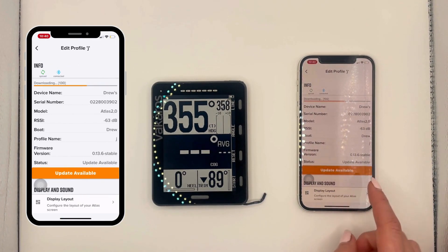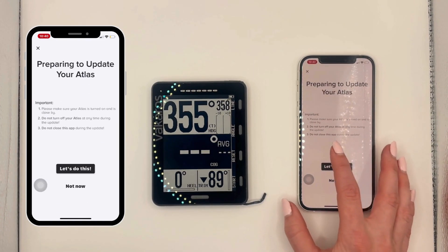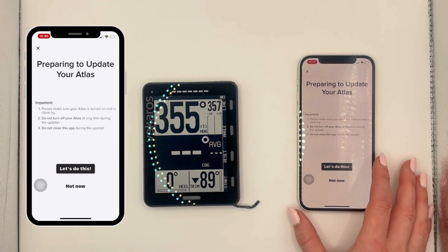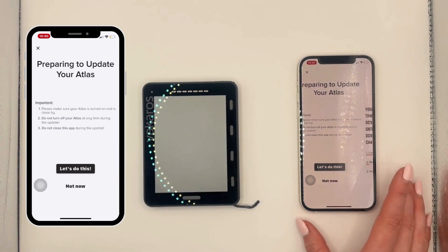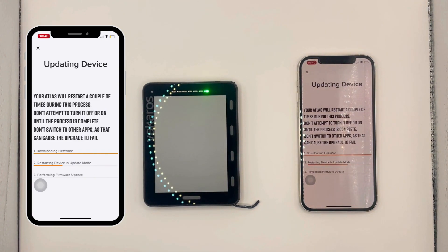You're going to see an orange update available button and press on that. Just have your Atlas turned on nearby and don't close out the Vacaros Connect app. Your Atlas will restart a couple of times during this process. Don't attempt to turn it off or on until the process is complete, and don't switch to any other apps as that can cause the upgrade to fail.